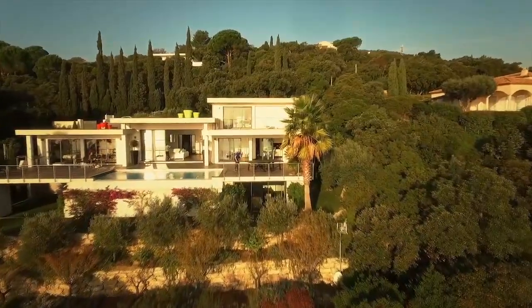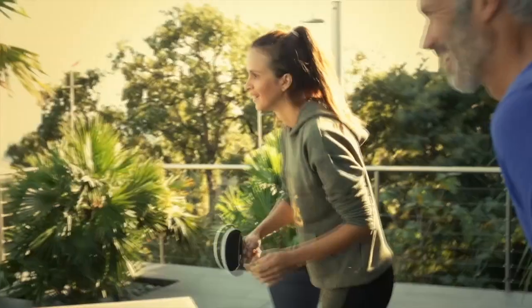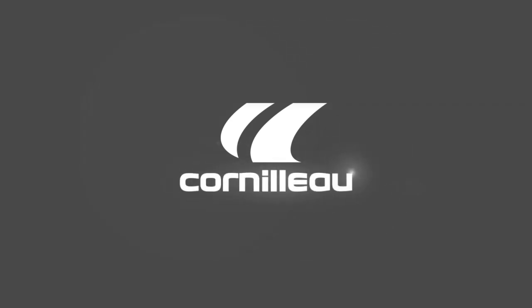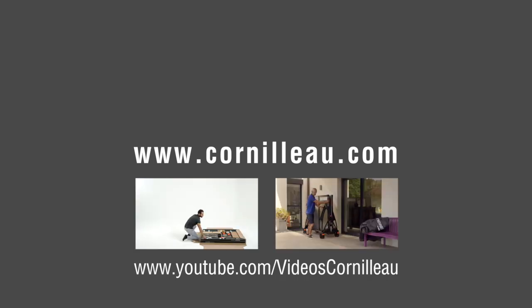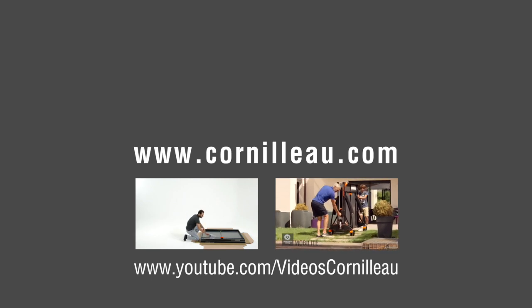We hope this guide will help you choose your ping-pong table. We invite you to visit our website to discover our entire collection. You can also discover different models and video tutorials on our YouTube channel.